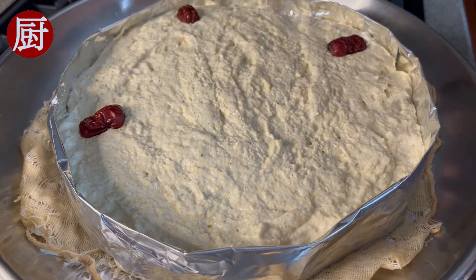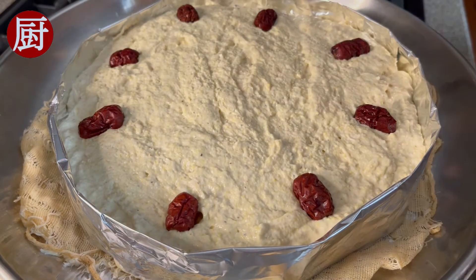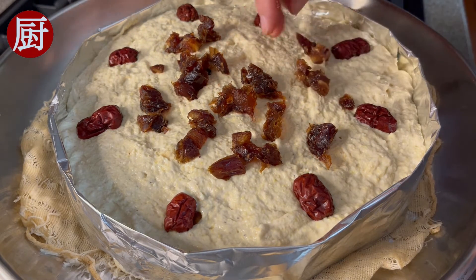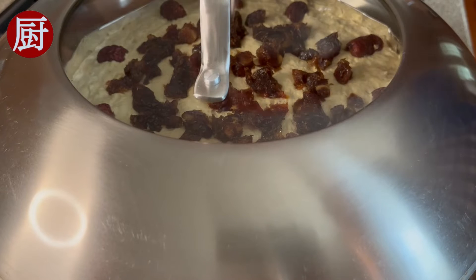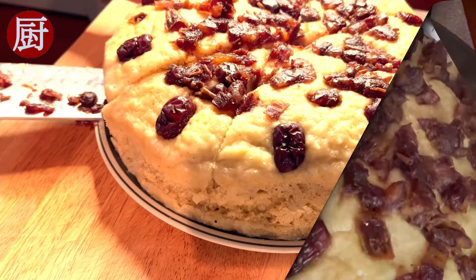Add pitted jujube and mature dates, or your favorite dried fruit. Cover the lid and steam for 20 minutes on high heat. Take it out and cut.